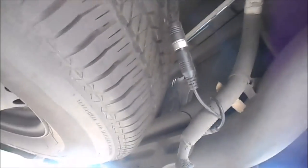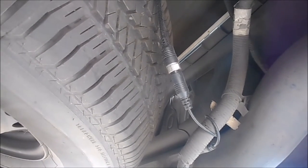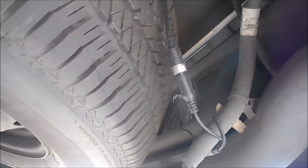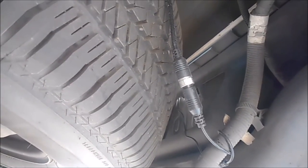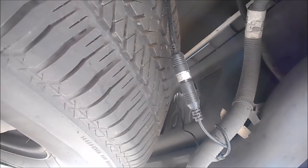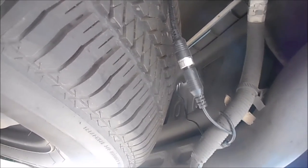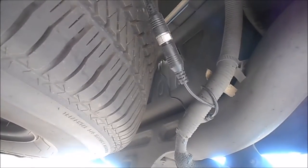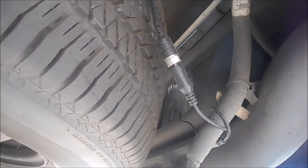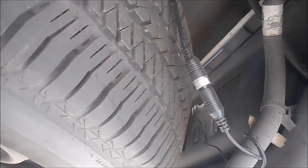Here's the backside of the bumper. I've got the camera installed and I brought the wires through one of the holes back behind the license plate, just coiled it around the harness for the trailer connector, and plugged it into the 30-foot cable.